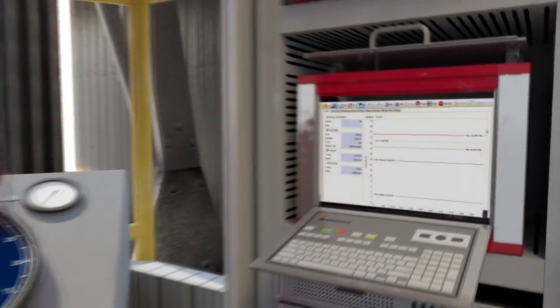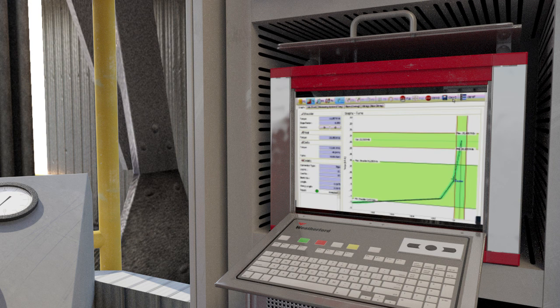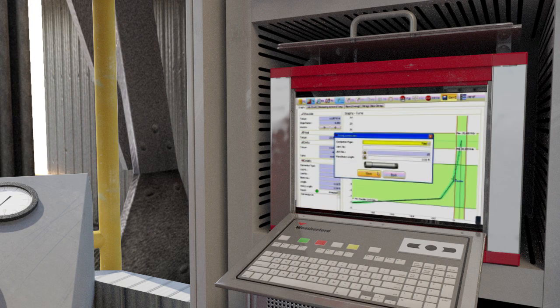The Weatherford JAM Pro torque monitoring system monitors the torque, turns, and speed of the connection in real time. This data helps to control makeup and ensure that all tubing and casing connections conform to original manufacturer specifications. Used with JAM Pro, Weatherford Torque Pro 3 torque turns analyzing software records, analyzes, and evaluates makeup data from standard and premium connections.